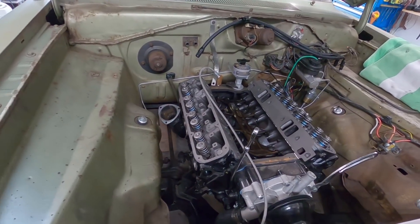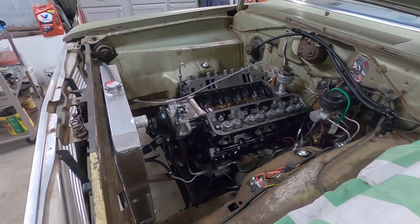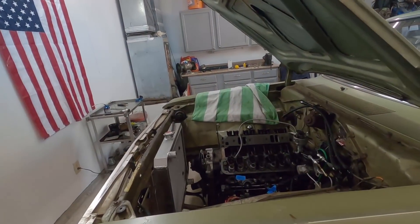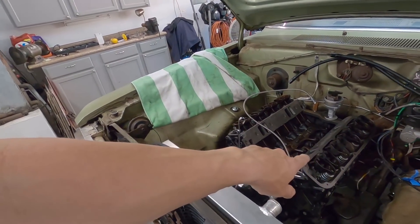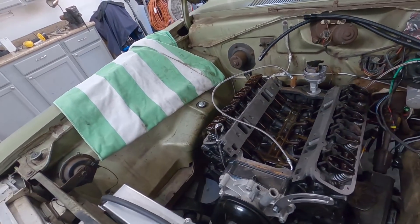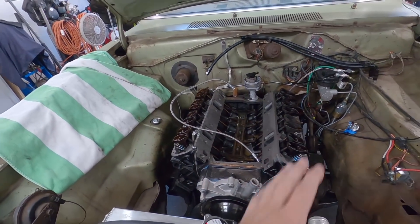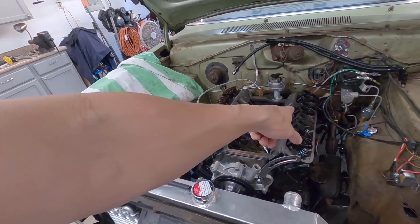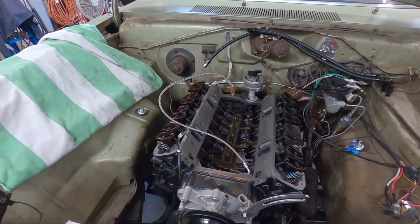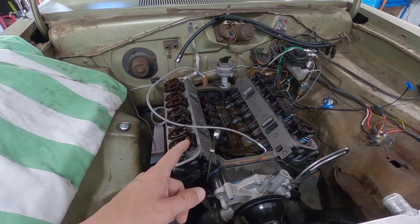Heads are bolted on, so starting to go back together with everything else - valve train, intake manifold, then the turbo stuff. Day two: stayed out late, put the rockers and push rods back on torqued to 21 foot-pounds, put assembly lube on the valves. Also did a compression test - 160 across the board except number seven at about 130, a little low but expected on a high-mileage motor.